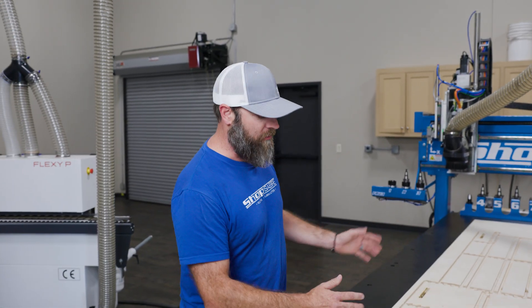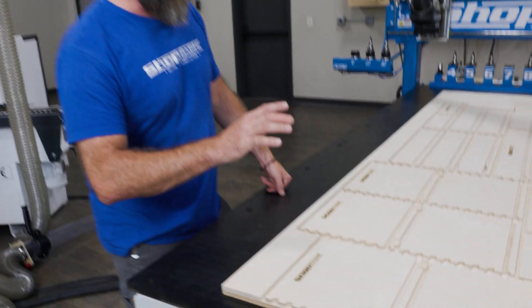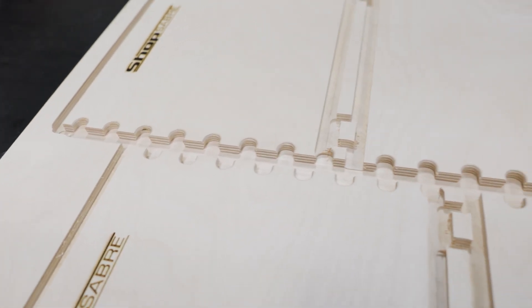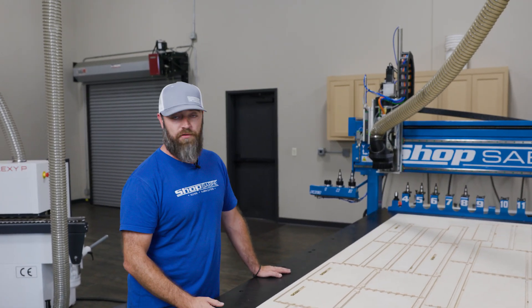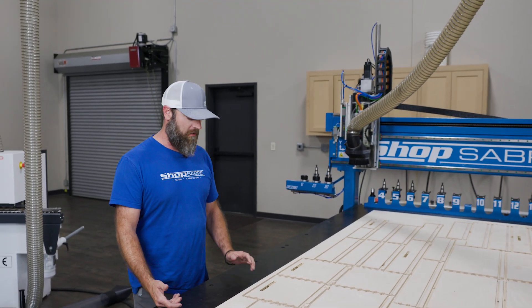We got our cutting all done. The drawer parts turned out great — we used four different tools on it. You might have noticed while we were cutting that last final pass, it didn't go all the way through. Well, we did that on purpose. We're going to use this sheet for a future display project; I wanted to keep everything intact — it's going to make it a lot easier for us to move it around.